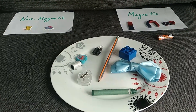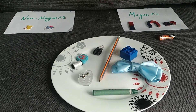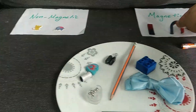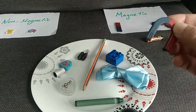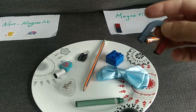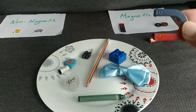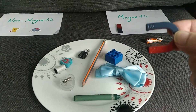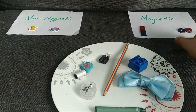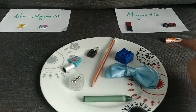Today we will check whether this material is a magnetic material or non-magnetic material. So we have a magnet right here. We know this is the magnet — it has a north pole and a south pole. Together we will try to see which material is magnetic and which material is not magnetic. If the material is magnetic, we put it in this side.